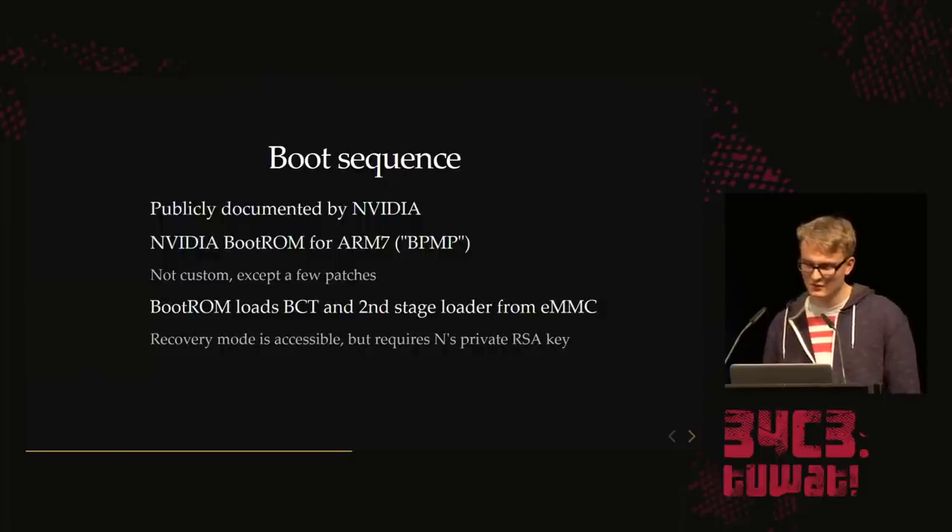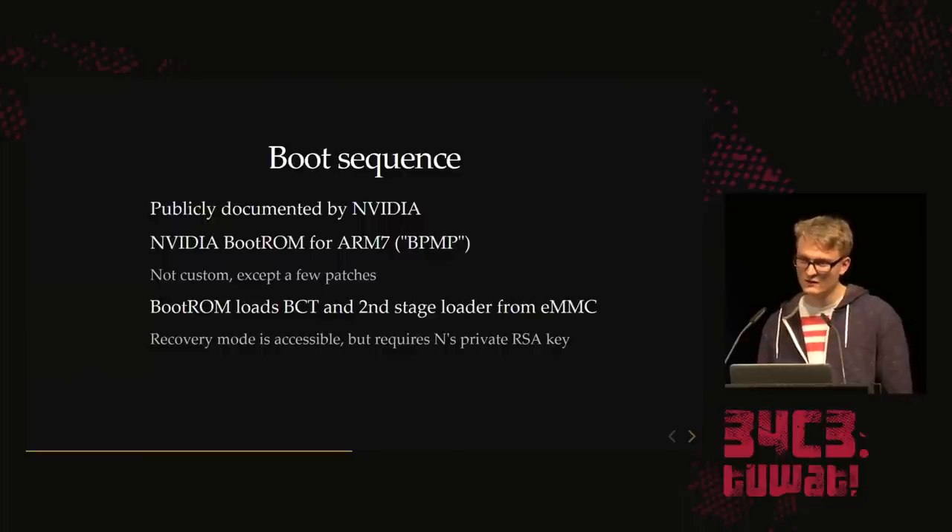That's the usual boot flow — it boots from EMMC. But if EMMC is missing, it enters a recovery mode that allows sending USB messages to the boot ROM. You might think this is the ultimate backdoor — unfortunately it's not, because all messages must be signed using Nintendo's private RSA key, and we don't have that.